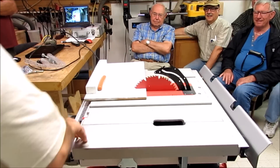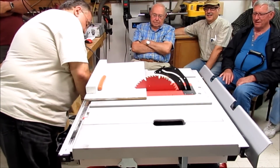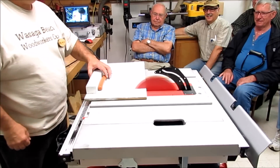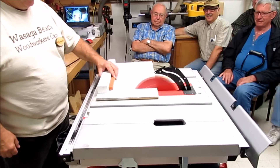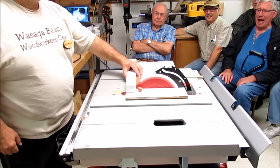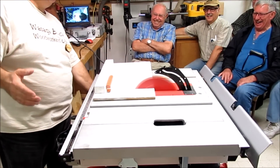So here we go, folks. I'm going to start off the saw. This is the Wasego wiener. All nine-one-one!